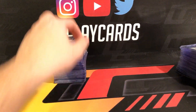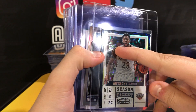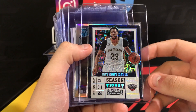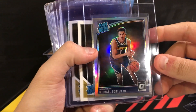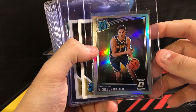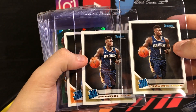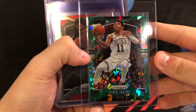Moving on to basketball. Anthony Davis — picked this up off Facebook, out of 10. Newest Laker — well not the newest anymore — but hoping the Lakers can make a run and this goes up in value. Michael Porter Jr. holo — planning on holding on to Porter into next year, seeing if the Nuggets get him more playing time. Looks like he's capable, just can't get on the floor.